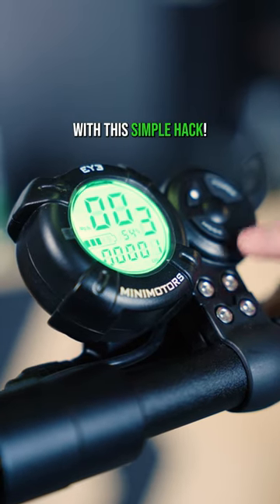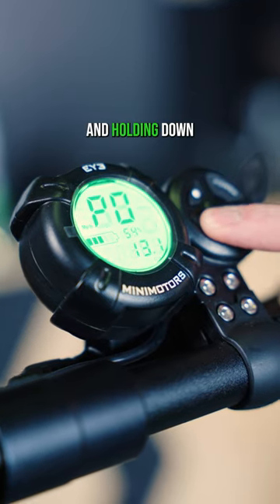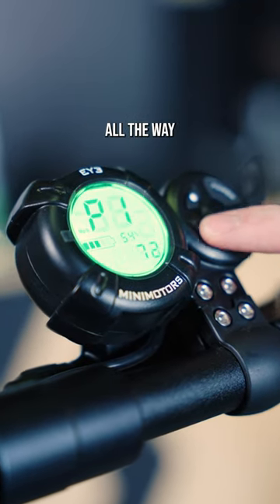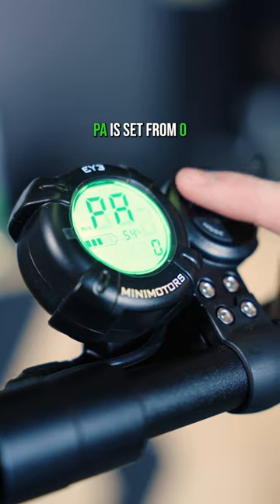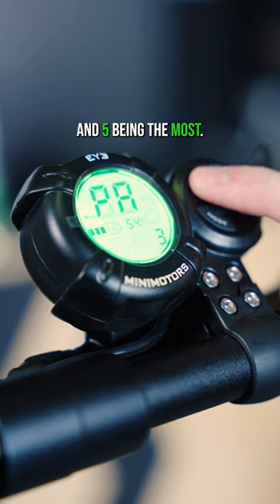Save your brake pads with this simple hack. On the Dualtron series, enter the P settings by pressing and holding down the mode button, then toggle all the way through to PA. PA is set from zero to five, with zero being the least amount of electronic braking and five being the most.